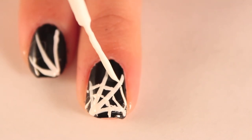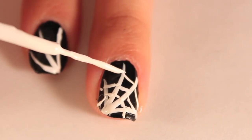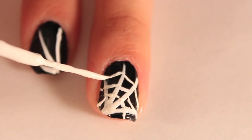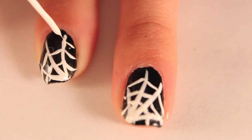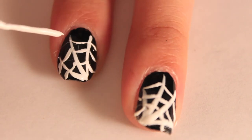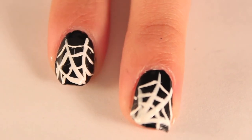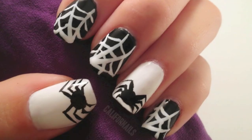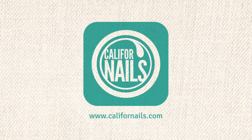Once you apply a top coat, you won't even be able to tell it happened. Apply a top coat and your nails are finished. If you decide to recreate this design, share it with me on Instagram, Facebook, Twitter, or Tumblr. Happy Halloween!